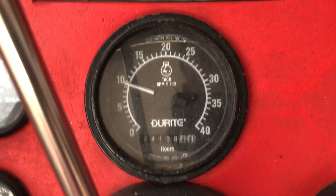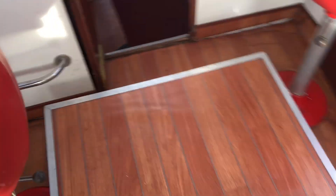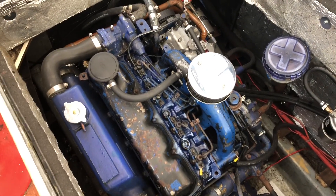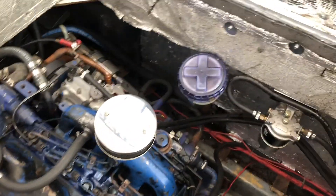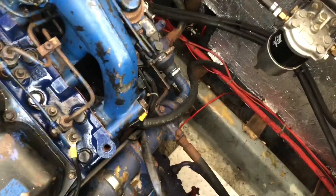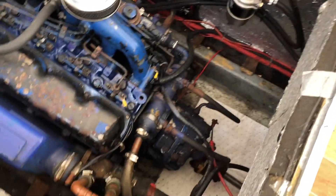Engine hours, according to this rev counter, are 4,138. We'll just get the engine hatch up and take a look at the engine. This is the Ford two and a half litre engine. The seacock, just visible underneath that weed strainer there, was replaced last year. You can see the bilge is quite dry down here and it's well insulated, so although it's under your feet, it's perhaps not as noisy as you'd imagine.